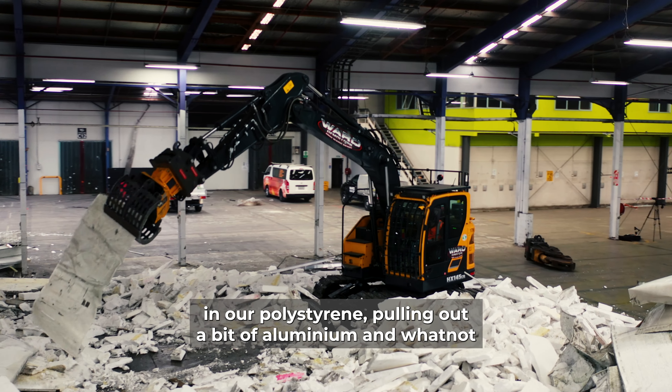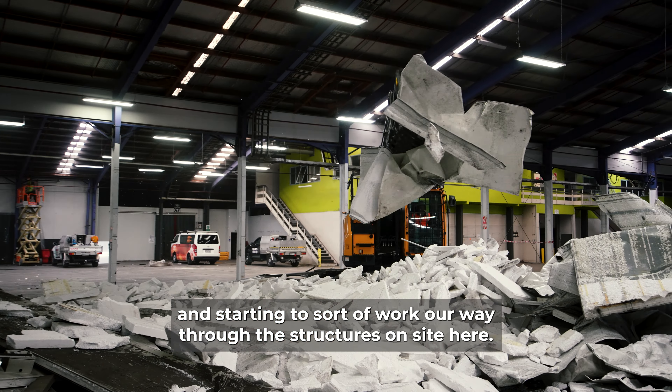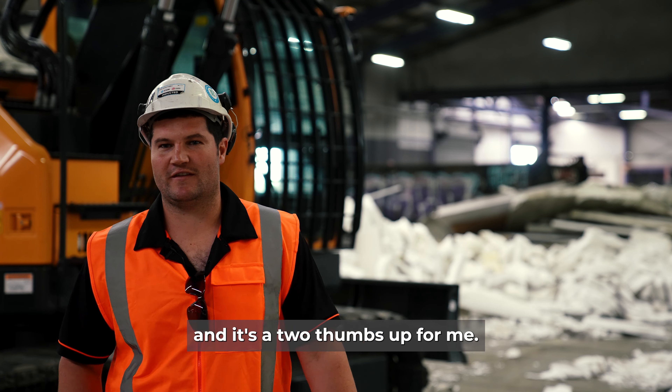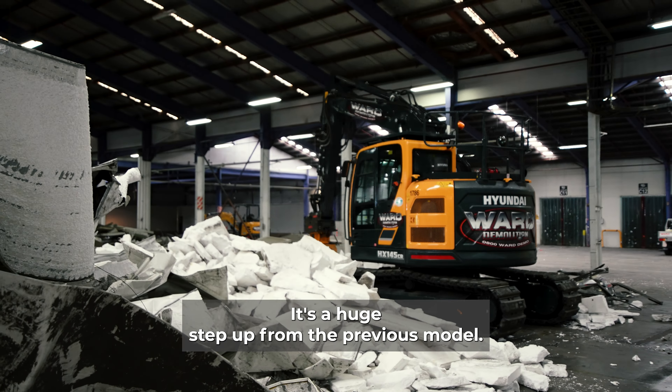How's it going? I'm Dalton Ward. We're out here in Auckland on a demolition site trialling our new Hyundai HX145, and basically what we're doing here is pretty much doing some separating and sorting out our light gauge and polystyrene, pulling out a bit of aluminium and whatnot, and starting to work our way through the structures on site here.